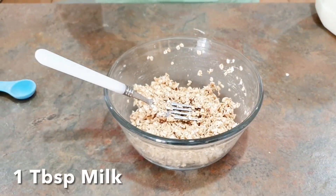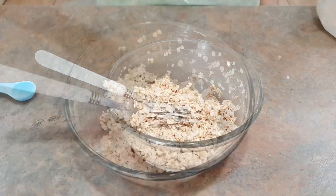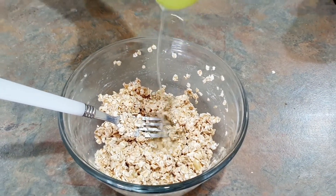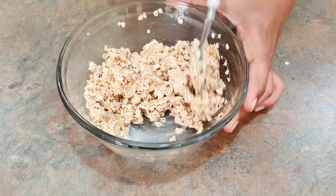Add one tablespoon of milk and one tablespoon of melted coconut oil, then mix it well.